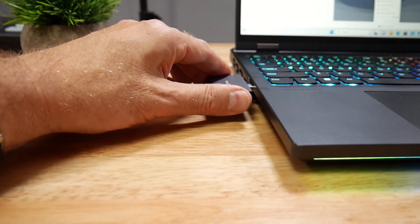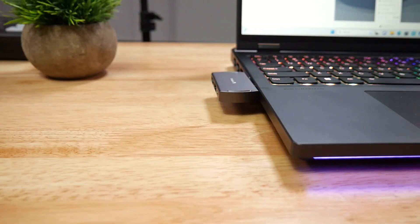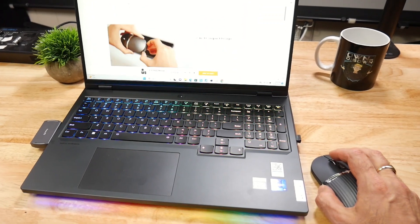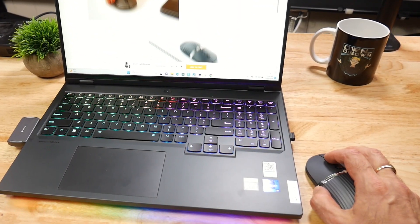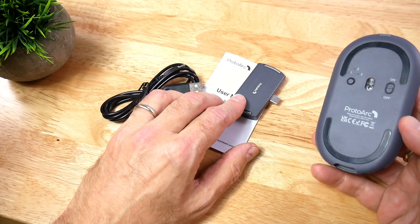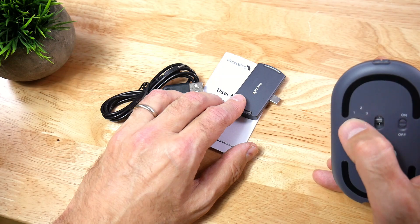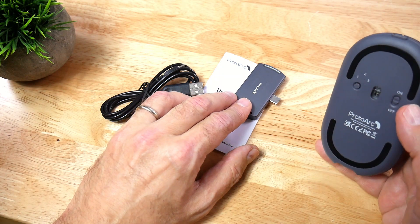The USB-C plugs into your computer, so you can use it as a standalone hub if you wish. It also connects at 2.4 GHz. To do that, you turn it on and press the mode button until it's on number 3, and it'll connect.